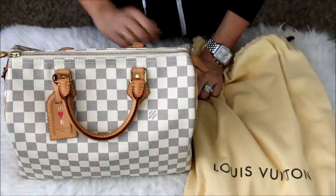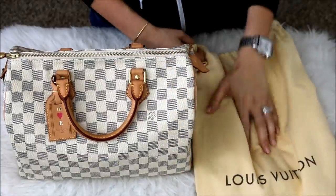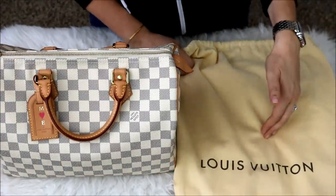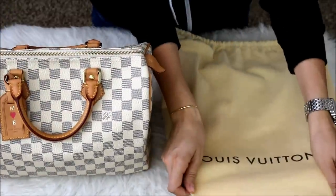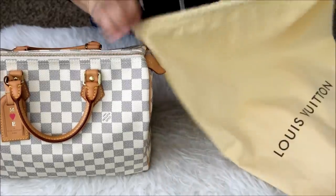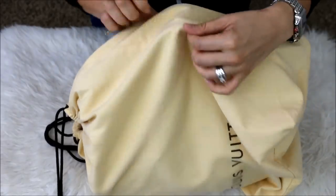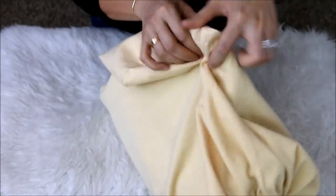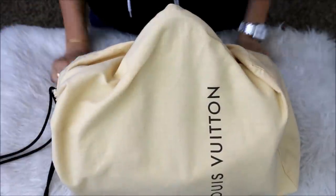I do like to store my Speedys a little bit differently, whether it's the Classic or the Bandoulière. The majority of my Classics came with a drawstring dust bag. I don't love these for this bag in the upright position — for example, this is a Classic 30 — because it ends up smashing down the sides since it doesn't have a lot of space at the bottom. So with drawstring dust bags and a silhouette like this, I like to put the dust bag on the side so I can close it, and I still have enough material at the very top to keep the handle in the upright position, folding in as much of the material as possible. And voilà, it's ready to go on the shelf in the upright position.